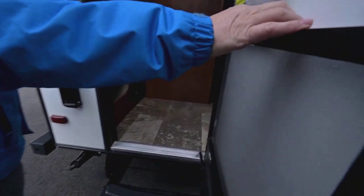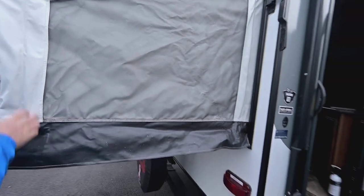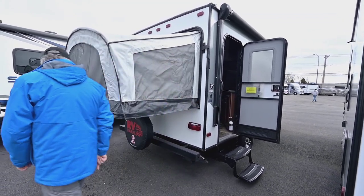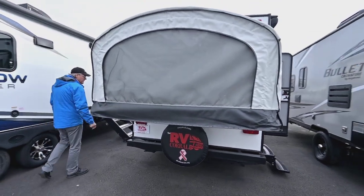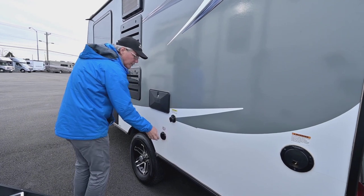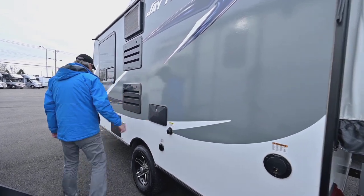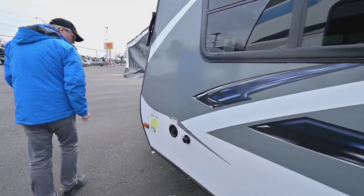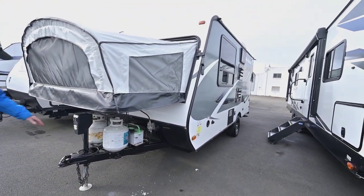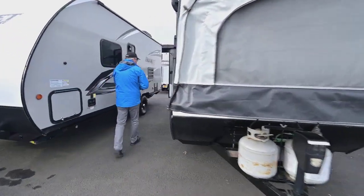It's got a double entry step so it's easy to get in and out, and a little shock holding the door open that you can release for more versatility. The vinyl-coated canvas all the way around makes it very nice for cleaning and maintaining. You've got rear jacks for stabilization, an outside spare tire, a 25-foot supply cord, black tank flush, cable hookup, an outside shower with hot and cold, city water connection, a freshwater tank fill, double propane tanks up front, room for the battery, and a power tongue jack with a light.